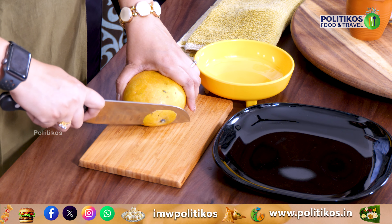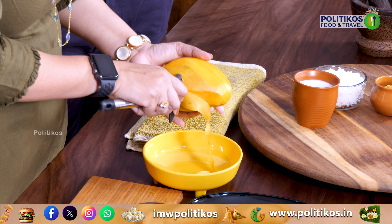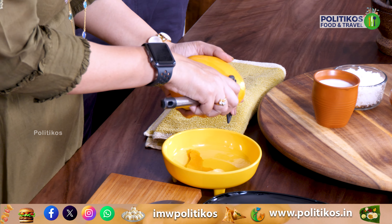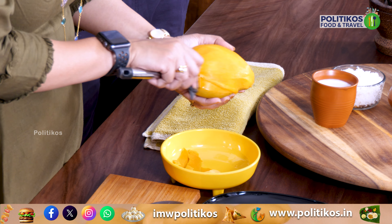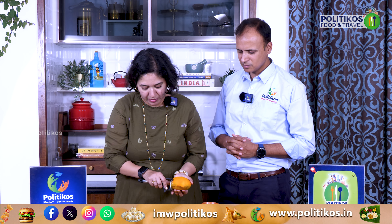Let's take a ripe mango and peel it. It's very soft. It doesn't hold its shape if it's over-ripe — it becomes too mushy. We can eat it as well, but the presentation is equally important. Absolutely.